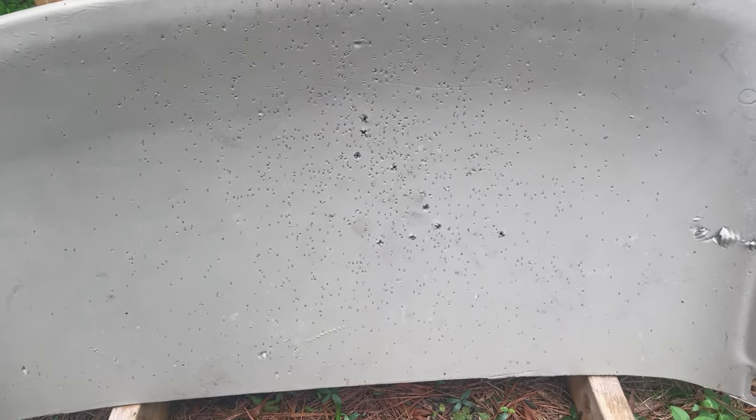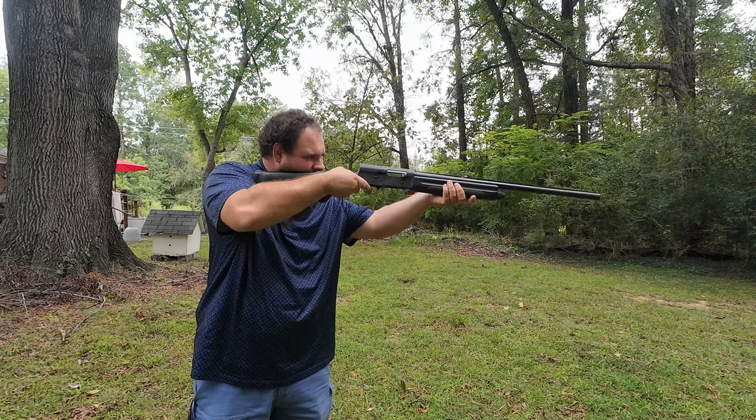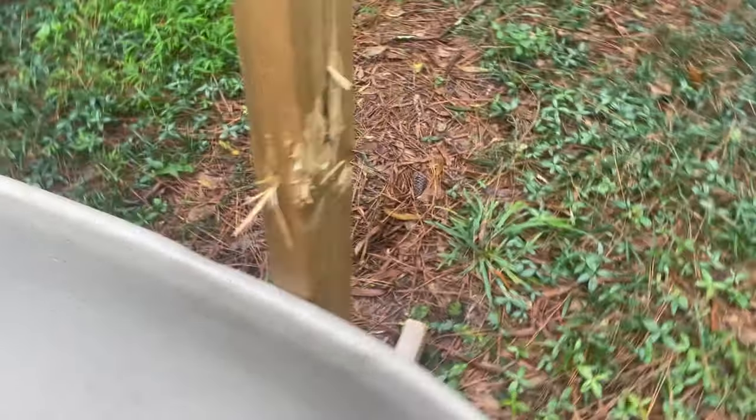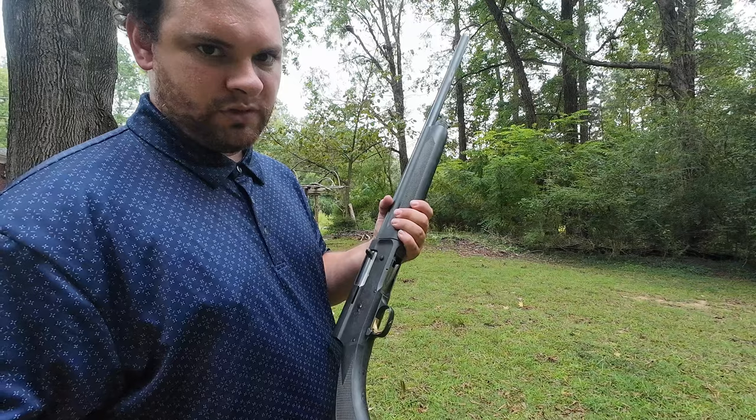So which one was the buckshot? Target ammo. Bird shot. That's three shots there. There — you see the pattern?